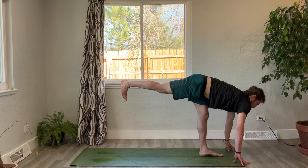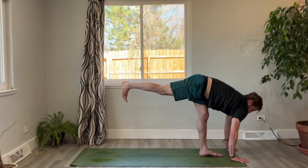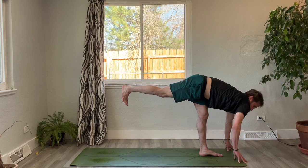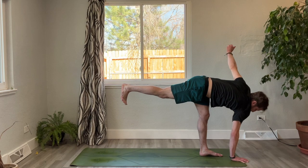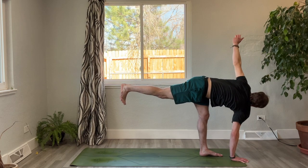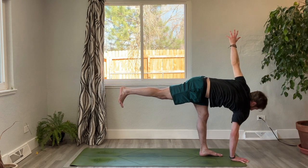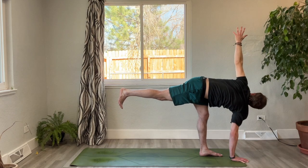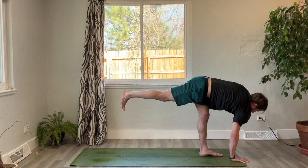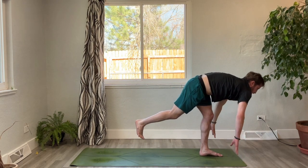Lower the left hand down, frame your front foot with your fingertips, step the back foot forward — standing split, back foot lifts off the mat. Try to bring your torso and lifted leg parallel to the ground, lifted toes pointing down, heel pressing towards the back of the mat. Find length through the spine. Plant the right hand down — you can be on the fingertips if easier — left arm reaches up into revolved half moon. Open through the shoulder, option to bring the eye gaze up: three, two, and one.